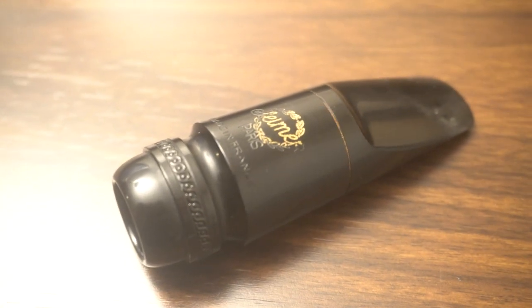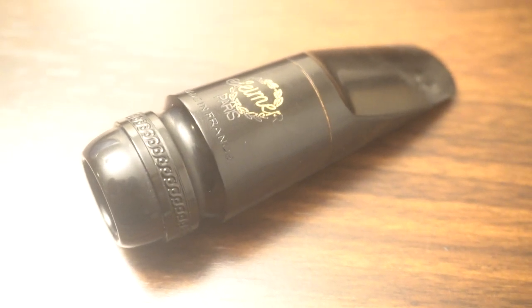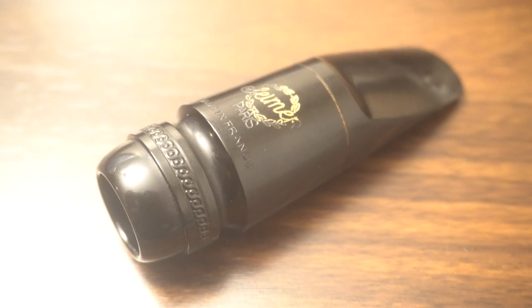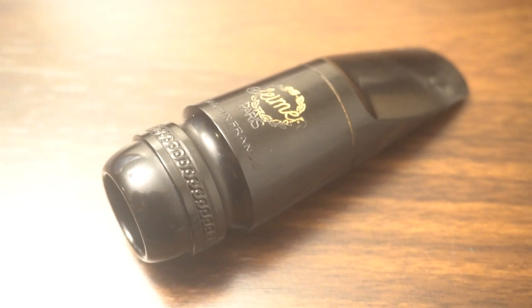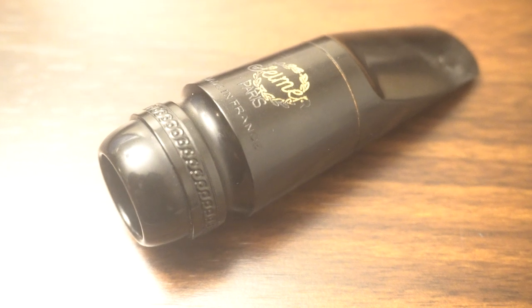Is the chamber really right for me? For the type of music I want to play, for my niche in the music world? This mouthpiece is the clearest crossroads of the vintage sound into the modern sound.